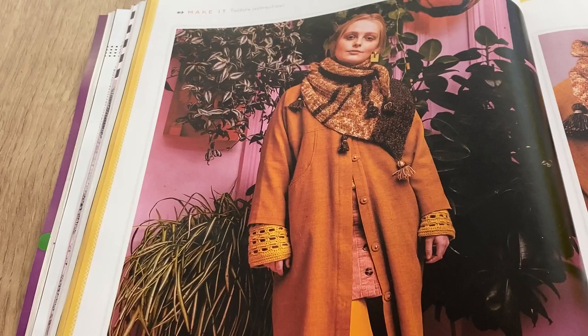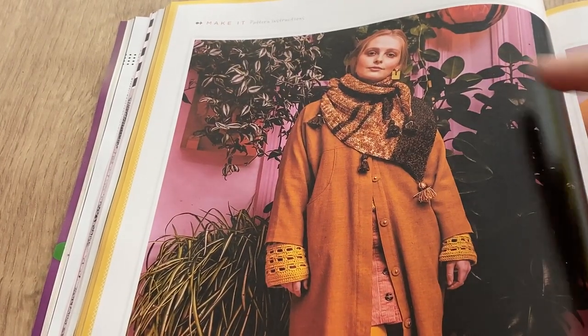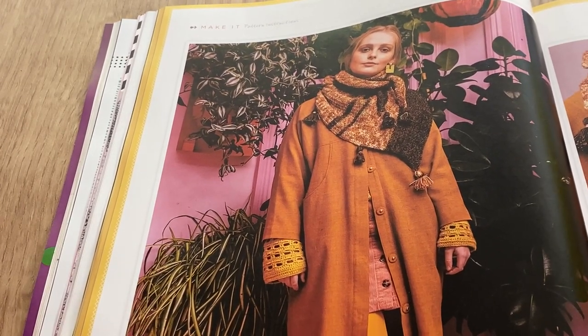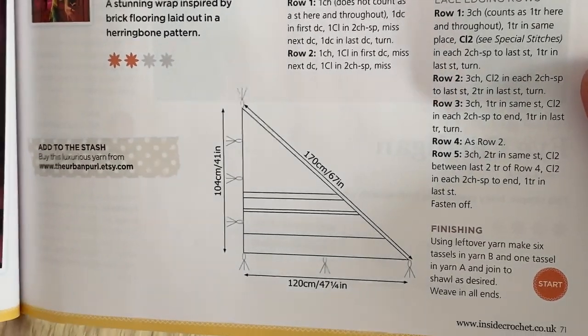Here it is in close-up - I like it, nice bit of detail. And this is the herringbone brick shawl - it's very nice. I like these wintry colors and the little tassels hanging off it. This one is shaped like a triangle - I've never done one of those and I wouldn't necessarily know how to wear it.